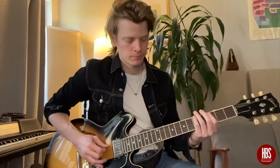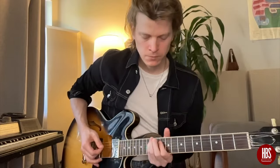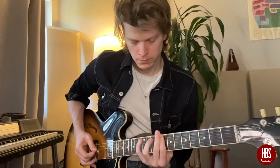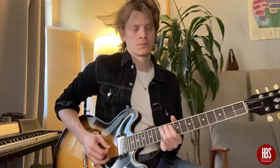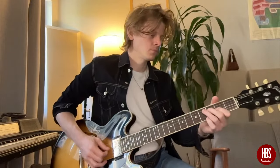Hey gang, this is Ian with Humbucker Soup, here to talk about how to use a major chord progression and pentatonic riffs over it. Today we're looking at how to use a major chord progression and how to play pentatonic lead riffs over that, and we're going to do it in two places.